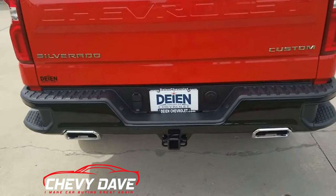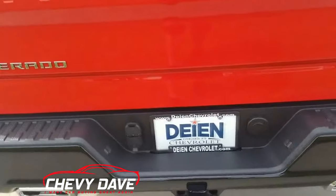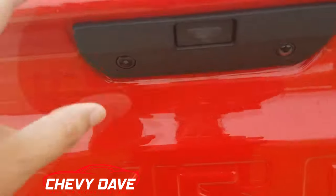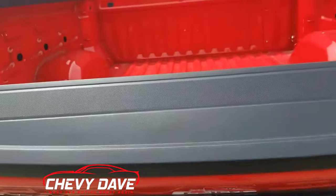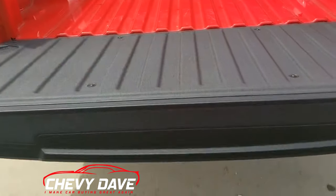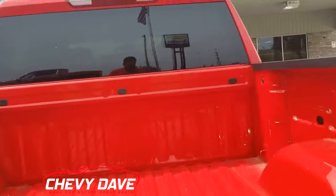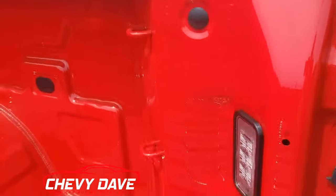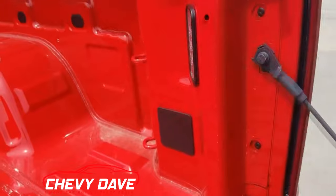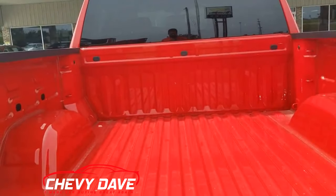It does have dual exhaust tips plus a black-painted bumper and your trailering connectors back there. Hit this button right here and the tailgate comes down — it is an easy-lift tailgate. It does not have a bed liner in it, but you can definitely add one. It has LED lighting plus all the tie-down slots, and there's the spot where the power outlet is available on other trim levels.